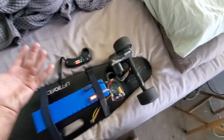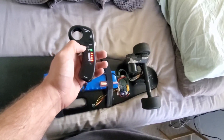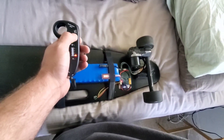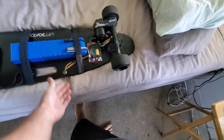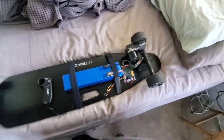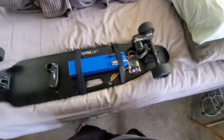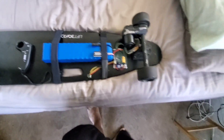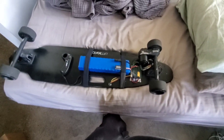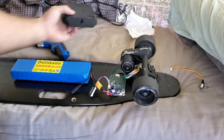It won't be the fastest board in the world, but I should be getting around 15 to 20 miles an hour for a long ways. You can build your own electric skateboard for super cheap — it barely costs anything to build this. This extra board is kind of what I built it for — just for fun. I just wanted to say I built an electric skateboard myself, and that's what I did.